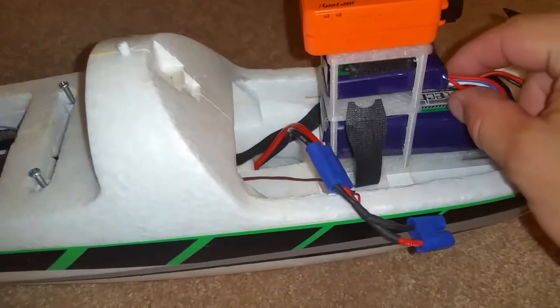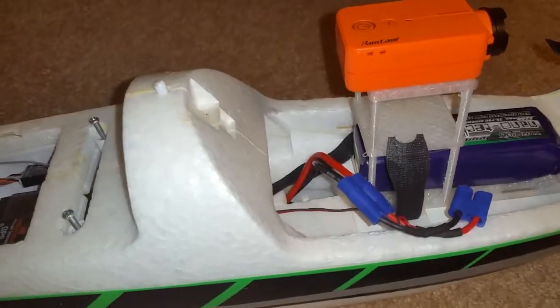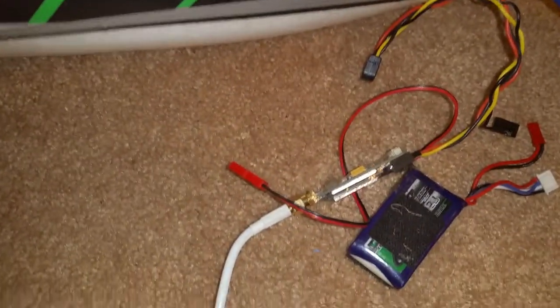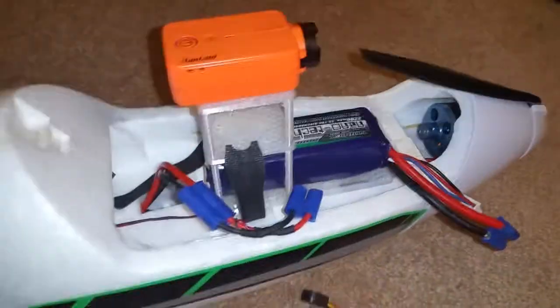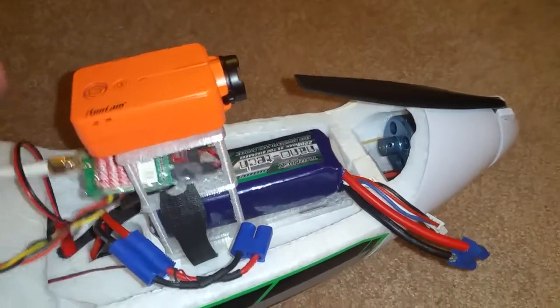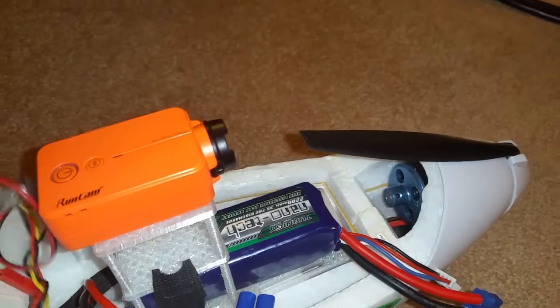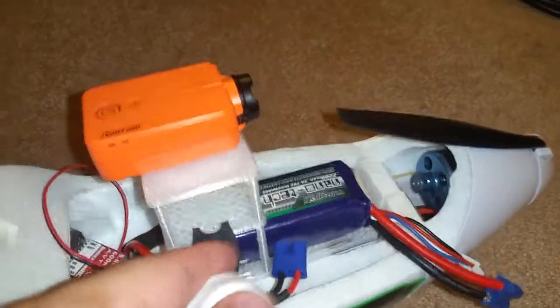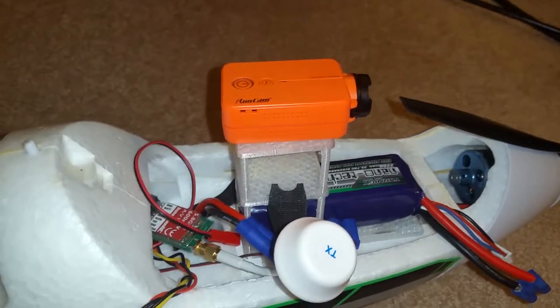I don't think I want the battery in there just because it adds weight up top. I'm going to solder another connector to here so I can use my transmitter on that. But if you want to, you could stick it inside here for your FPV too — that's another option. I like to stick it in here and it works just fine that way.